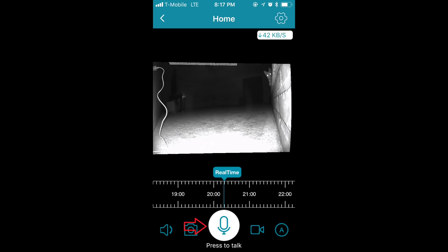When you press and hold that center button that says press to talk, it allows you to do just that. You can speak through the security camera itself and address anybody that's on the other end of that security camera. If you put an SD card into the camera, you can use that timeline bar directly above the press to talk button to go back and see previous footage that the security camera has recorded. However, without the SD card, that feature is essentially useless to you.